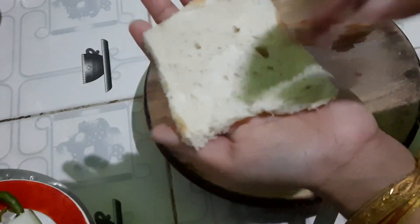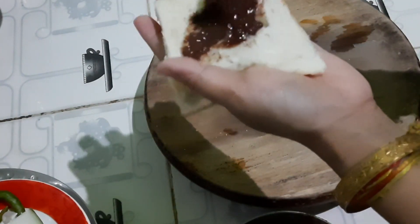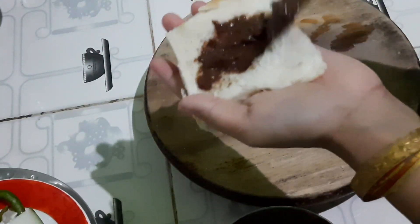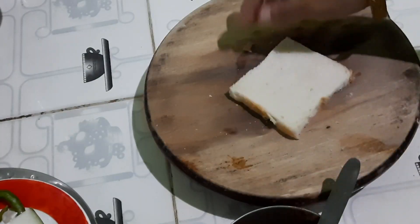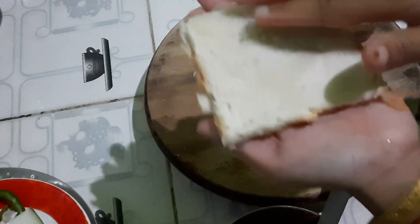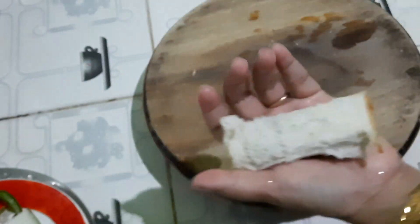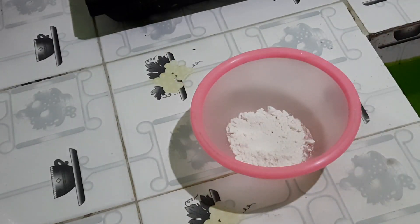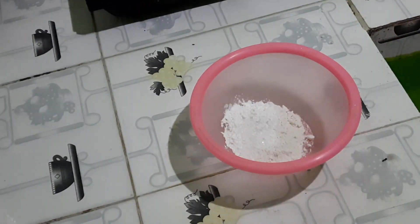I will put the hot water on top of the chocolate. If you like this video, please like and subscribe to the channel. Now we have a baking powder and a cup of baking powder.